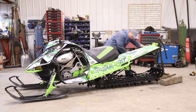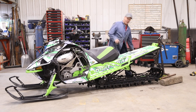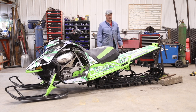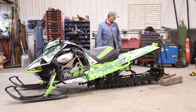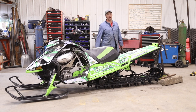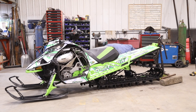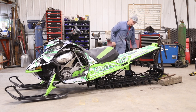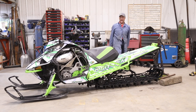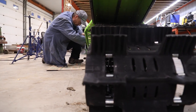Oh my god, look how easy that rolls over! I bet you can't do that with a stock sled — try it. There's no clutch on there, but take it off and try to spin a track like that. This thing is going to be wicked. Look at that. Oh, that's beautiful. Love it. This sled should be able to take you places.